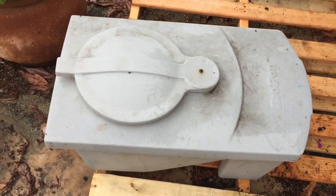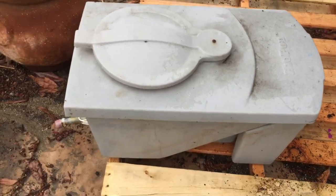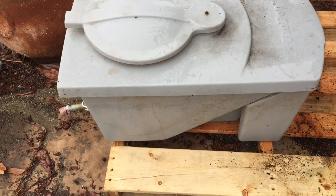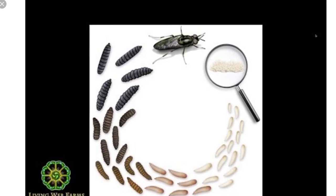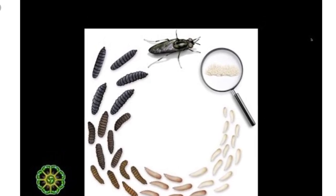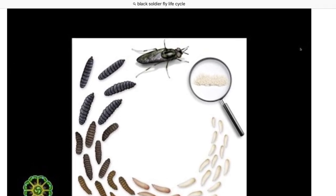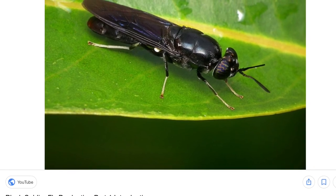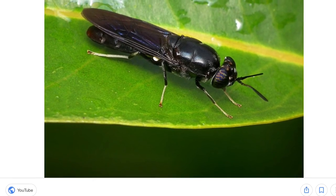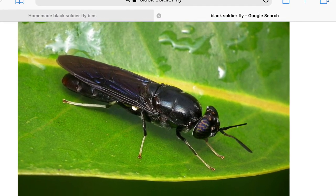I only became aware of black soldier flies about 5 years ago and I am really fascinated by them. They are much larger than a house fly but they are not pests because they don't need to eat. After they emerge as flies their only purpose is to mate, lay eggs, and then die shortly after that. I became interested in them as a source of food for my tilapia in my aquaponics system. Now that I keep quail, I am really happy that they are also very good at processing quail manure.